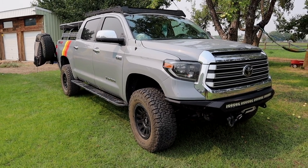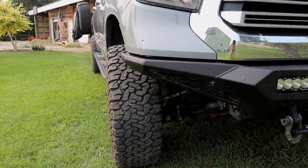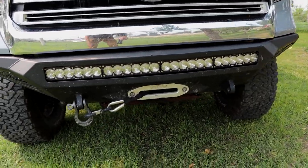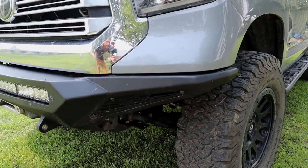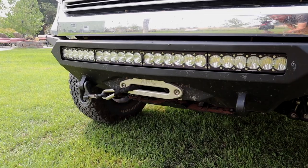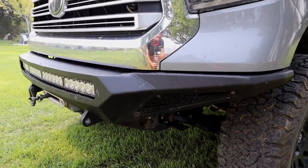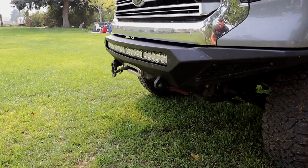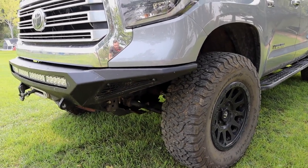Getting started up here in the front — obviously the first thing is we have this Stealth bumper from Addicted Desert Designs, ADD. It's a great bumper. It's got to be one of the lowest profile bumpers you can get that actually has a built-in winch. The entry angle — departure angle if you're going in reverse — is amazing. I took it all through Hell's Revenge, never dragged once, had no issues. It's a great bumper.